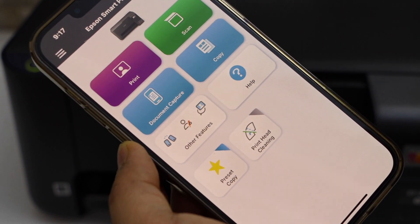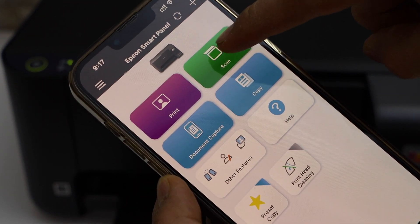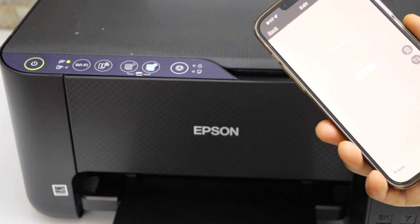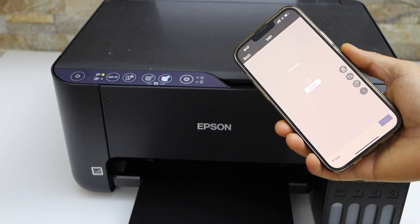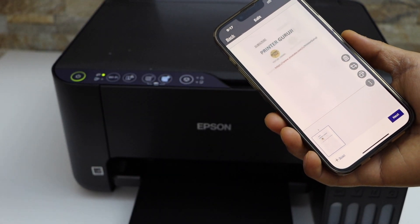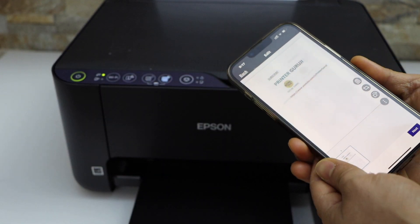In the app, you will see a scan icon — click on it, then click on the start button. The scan is transferred.